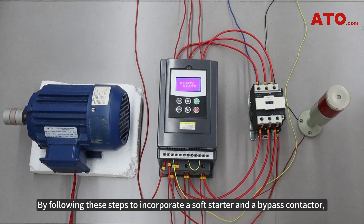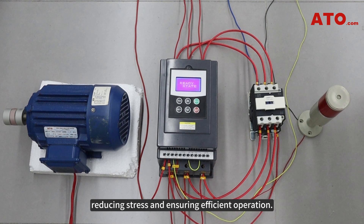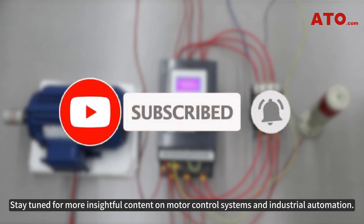By following these steps to incorporate a soft starter and a bypass contactor, you can achieve a controlled soft start for your motor, reducing stress and ensuring efficient operation. Thank you for watching. Stay tuned for more insightful content on motor control systems and industrial automation.